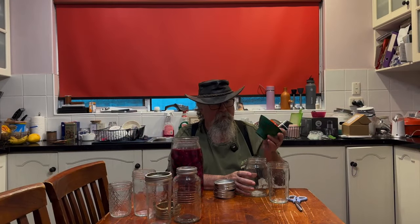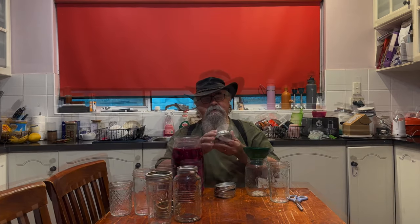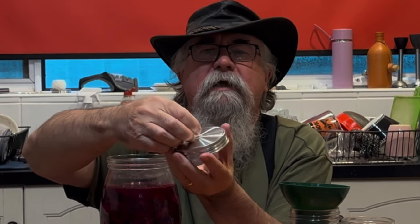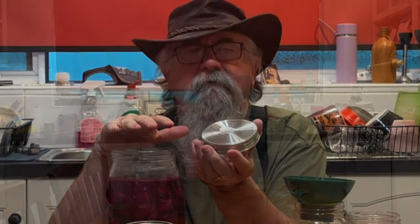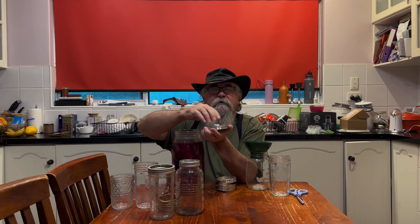We've got our normal jars here with a fancy funnel I bought off Amazon, but we've got some interesting lids. These caps come with a nice little silicon seal and importantly a silicon plug. Because they're going to continue to ferment even in the fridge, we'll get some carbon dioxide build up, and this will just pop open if there's too much pressure rather than breaking the jar, so they'll be handy for this.